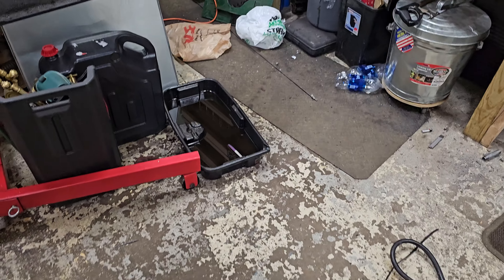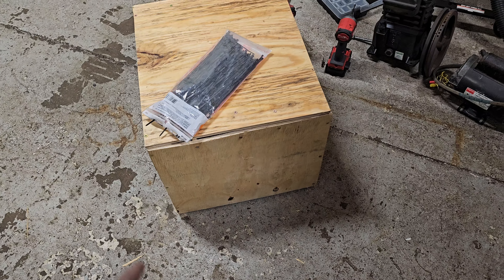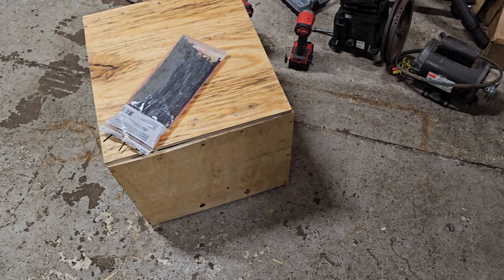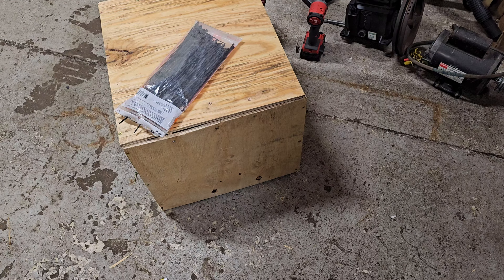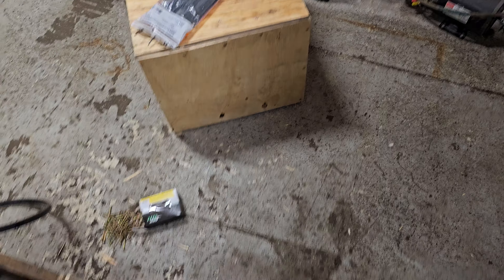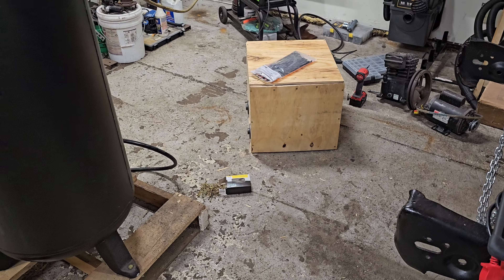We've upgraded the compressor. This was an experiment I'm not going to continue — it's a quiet intake box with a bunch of furnace filters in it. I saw a commercially available one made out of steel and figured I'd just copy it, but my craftsmanship isn't good enough. So eventually I'll make one out of metal, maybe, if I feel like it.